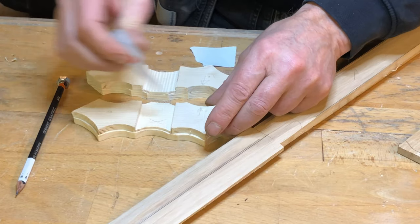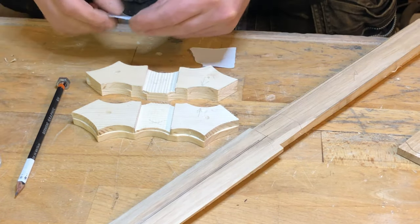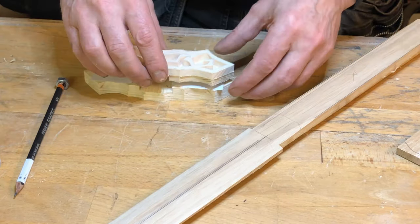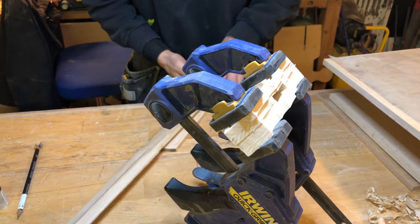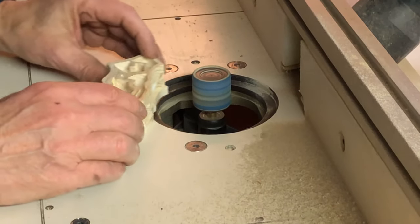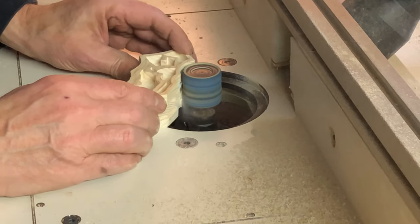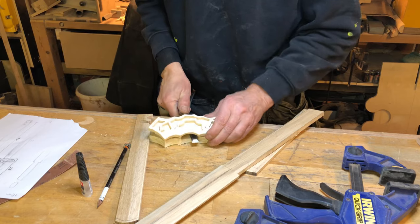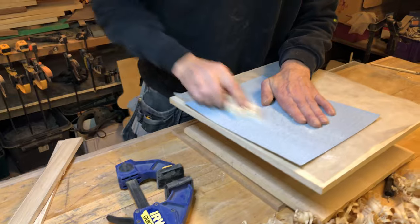We are temporarily gluing the two crossguard pieces together — use CA glue and two pieces of paper. Leave it to dry for a couple of minutes. Then do the final rough sanding of the crossguard to make all four pieces identical so they are ready for when we put everything together. Separate the two pieces and remove the papers. Then find some 240 sandpaper and start removing the stains from the CA glue.